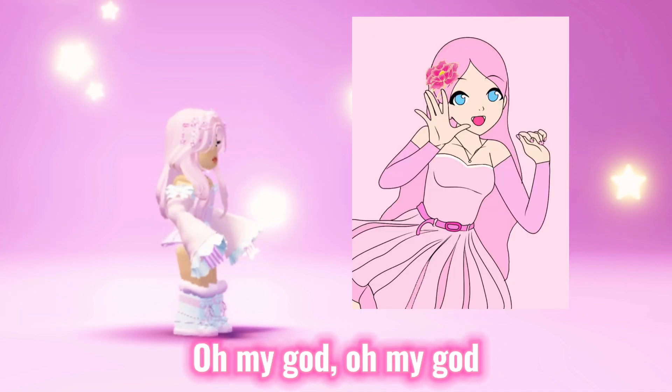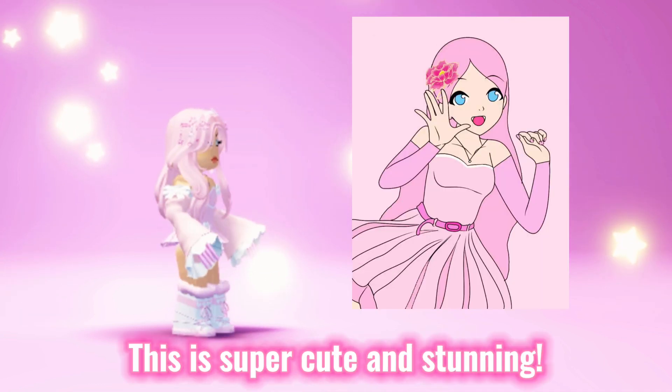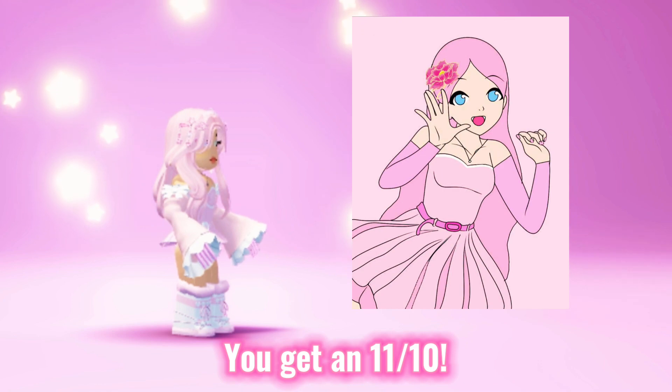Oh my god, this is super cute and stunning. You get an 11 out of 10.